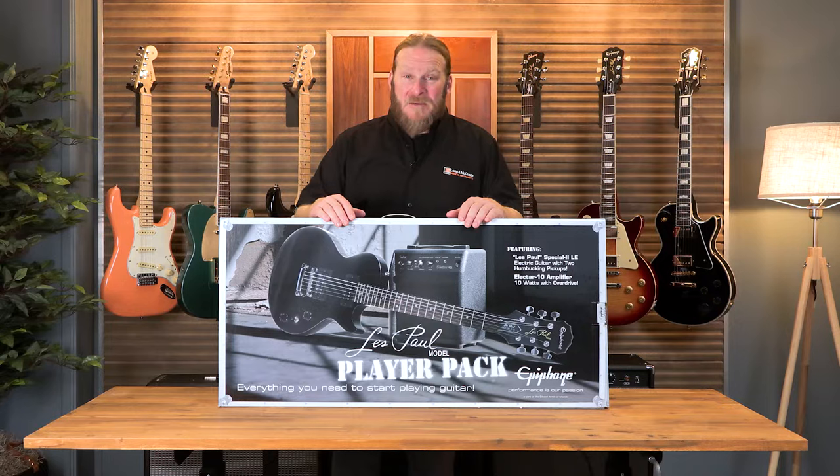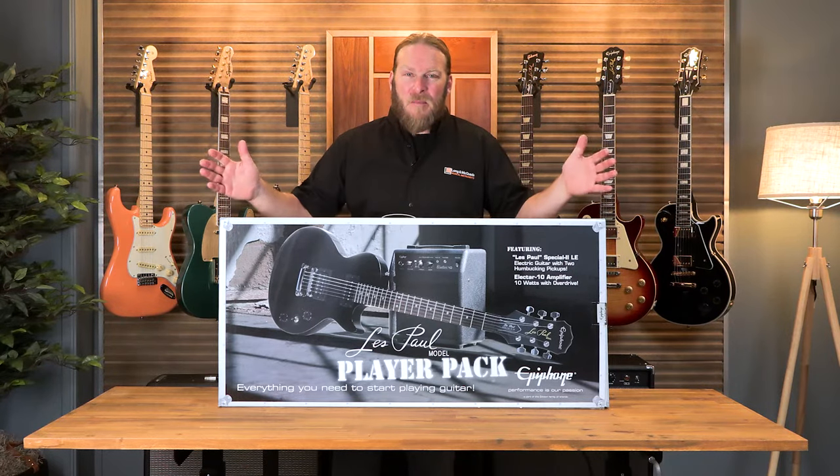Hi, it's Andre here with Long McQuaid. Today we're taking a look at Epiphone's Les Paul Player Pack. We've got a lot to talk about, so let's get right into it.